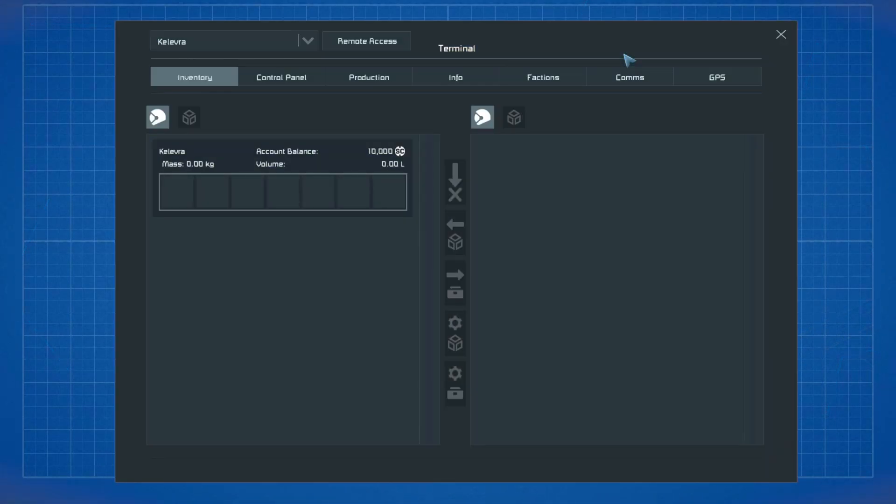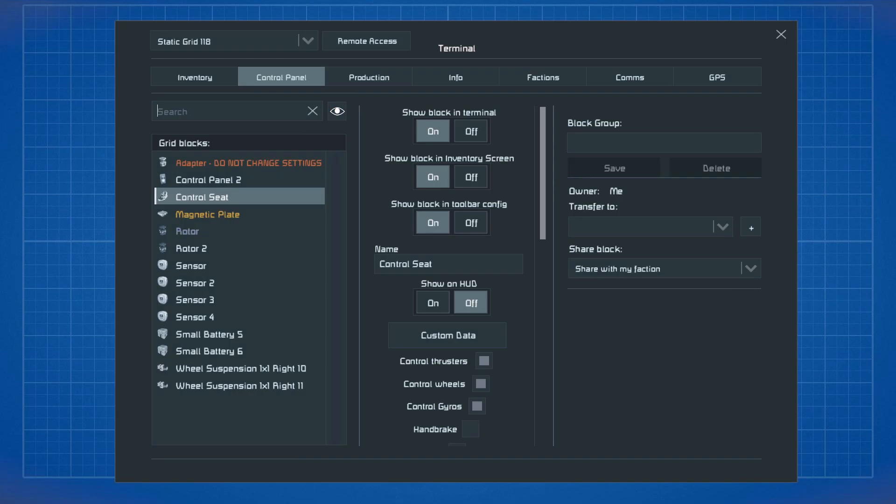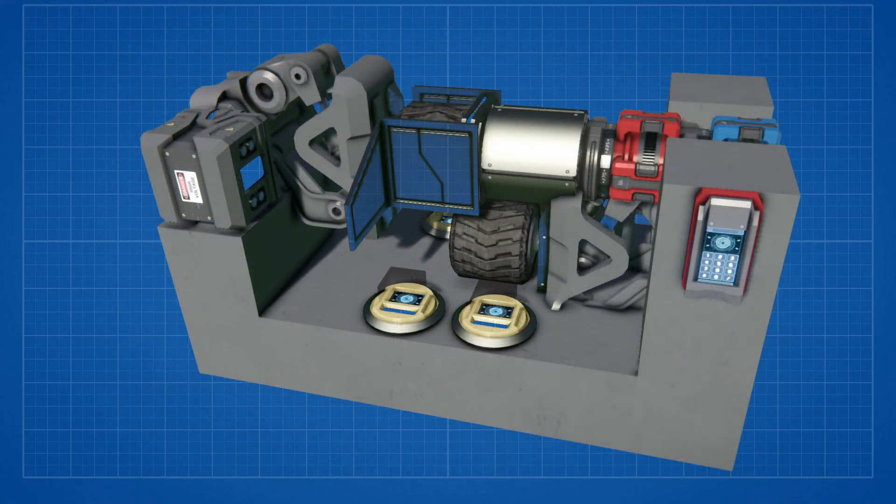Now the first thing we need to do for the setup is to activate the visibility of the sensor fields. Here's a short guide for anyone who may not know how to do this. For activating visibility of sensor fields we have to enter the terminal of our character, click on info, and enable show sensor field range. We also need to enter the terminal of our grid, select all sensors, and enable show on HUD. After that all sensor fields will show up like little gray boxes seeming like holograms.